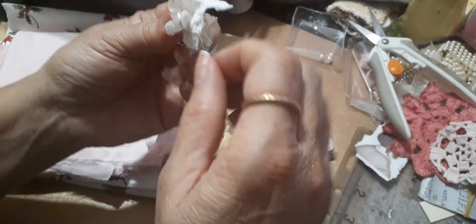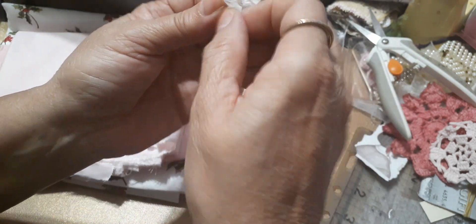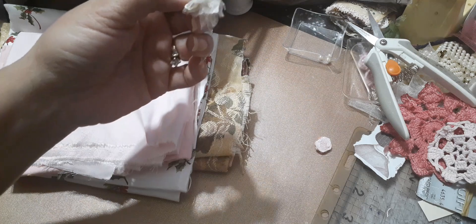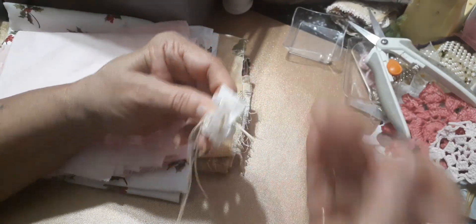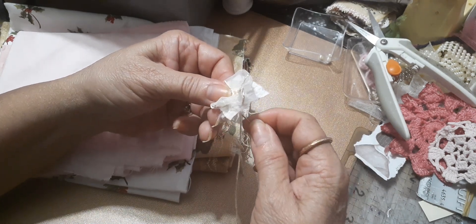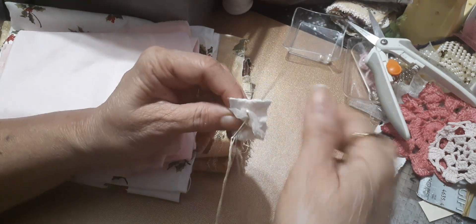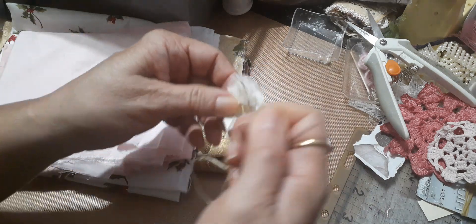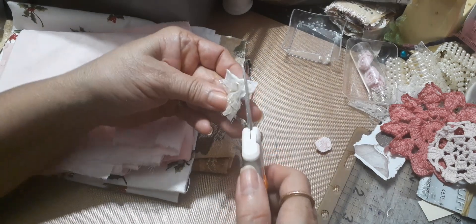I'm making it more difficult than it really is — it's not difficult, it's just my hands. Now if you want, I have thread here. Let's just go in and do an X — do an X, see like that. Now that you've got it sewn you can pull it, pull it tight.